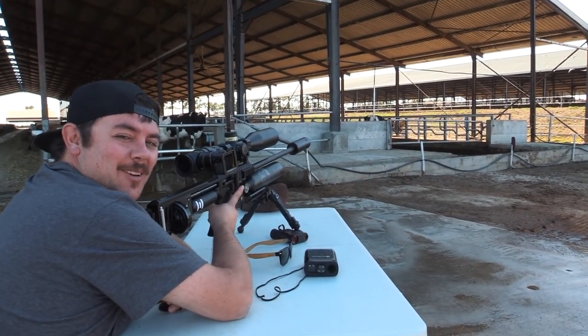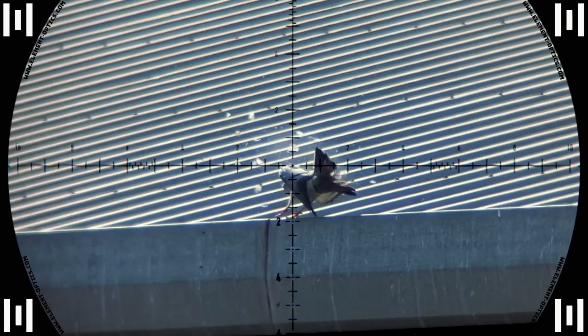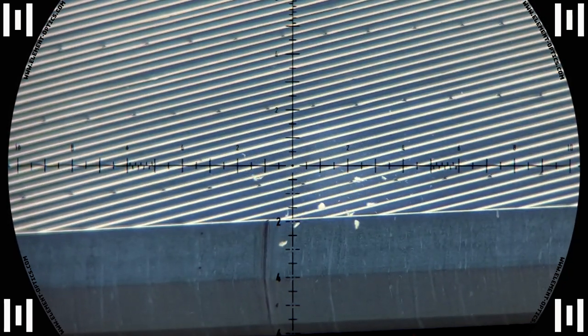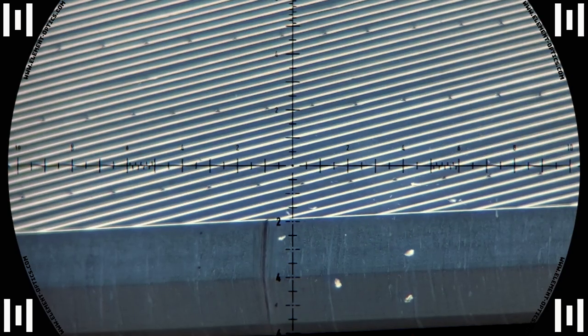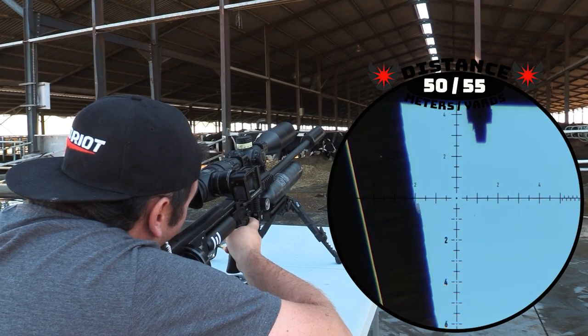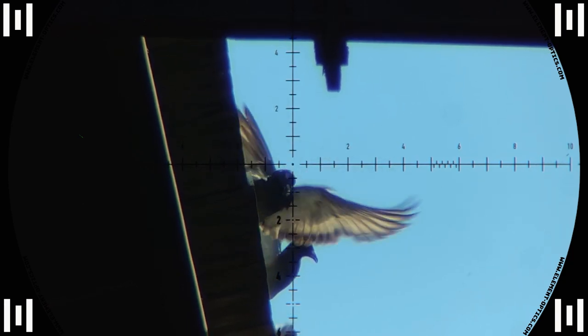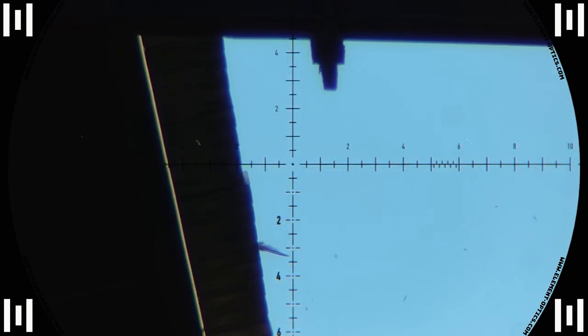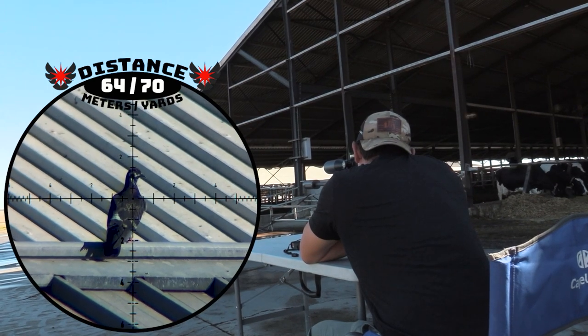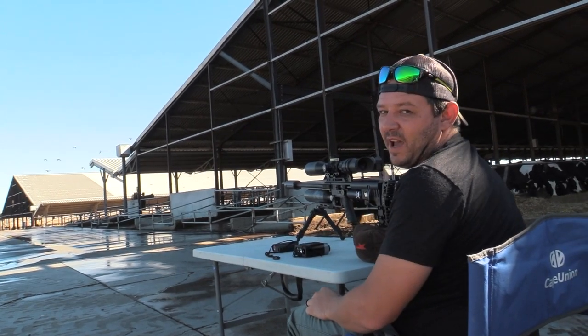Got that one at 79 meters. For some reason the pigeons decided to move in closer and we spare them no mercy. Nice headshot at 50 meters. In the back and dead.